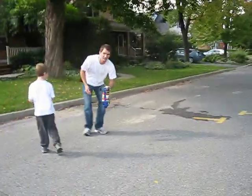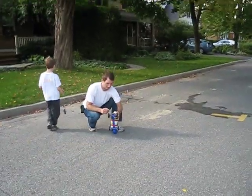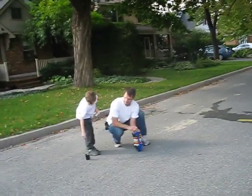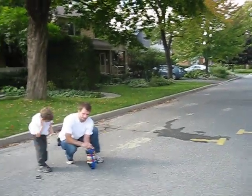It was moving a little bit, but it was lying down. I think it was a little bit curved. Okay, where are they going? Okay, you guys ready?